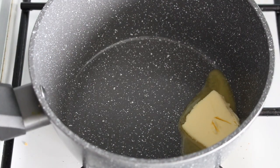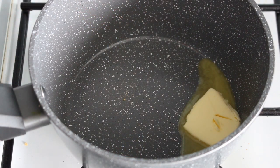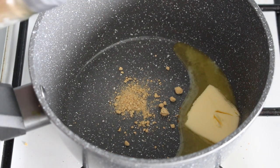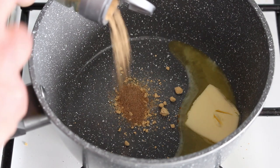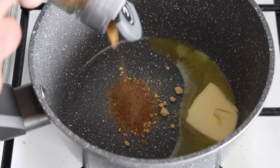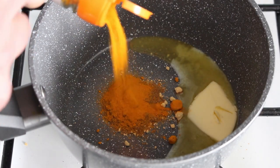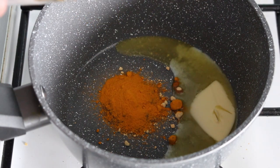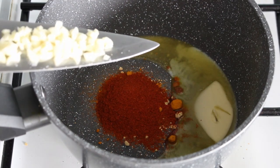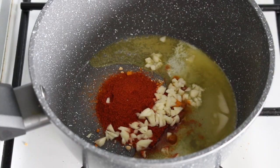I don't have any fresh ginger unfortunately, so I'm just going to put a little ginger powder in. Now I'm going to chuck some coriander in, and some cumin. Now turmeric. A good blast of cayenne pepper. And four cloves of freshly chopped garlic. Turn the heat up a little bit and get them sizzling.